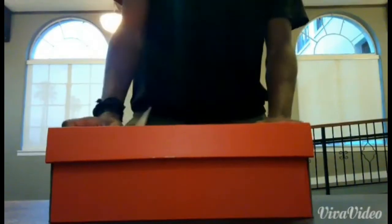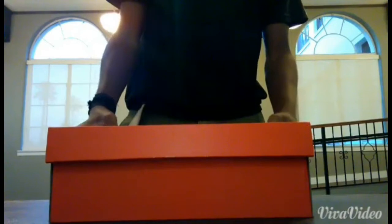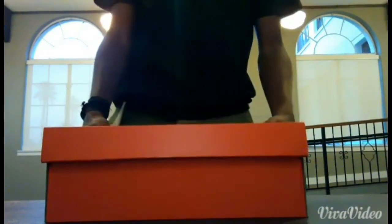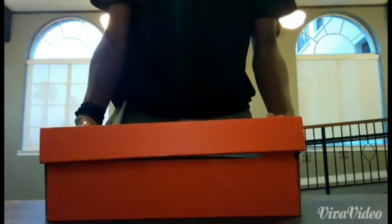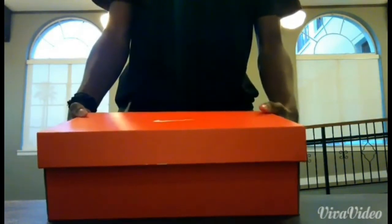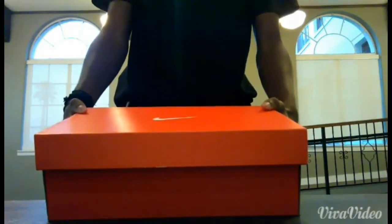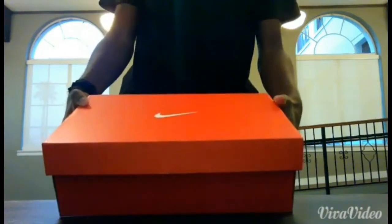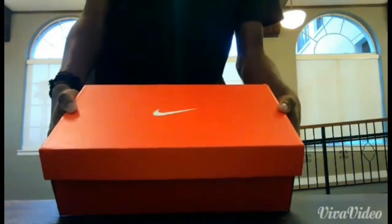This is Javon Leslie from 360soccershed.com here doing another unboxing for you guys. Today we will be unboxing the Nike Mercurial Vapor 10 CR7 Edition. These are the ones that Cristiano Ronaldo did use in the Clasico, but the ones he specifically used were the Superflies. These are the Vapors — they're the second down.